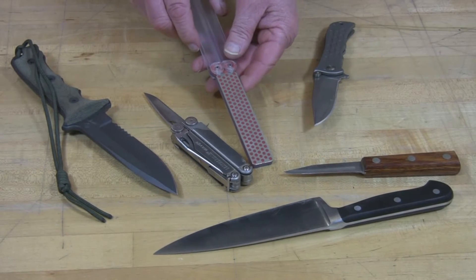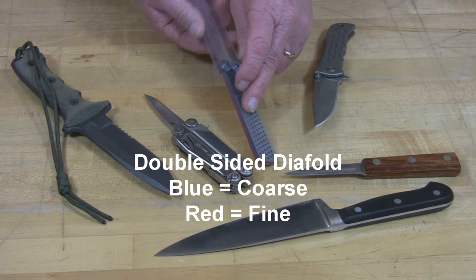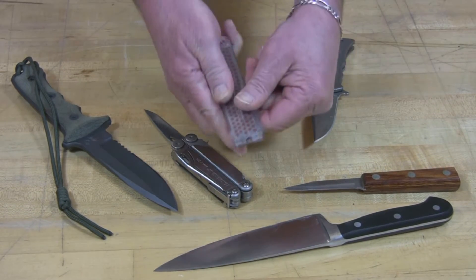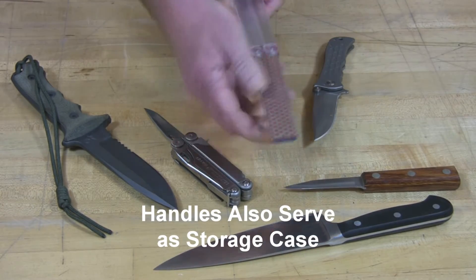Hi, here today to talk to you about DMT's double-sided dia-fold. Different grid on each side — blue happens to be coarse, the red is the fine. It has clear plastic handles that fold up to serve as a protective storage case, so they unfold and serve as a handle.